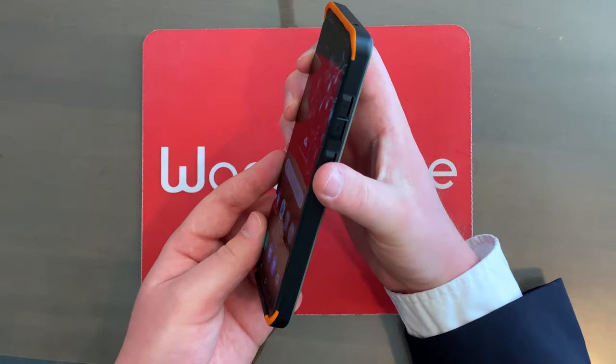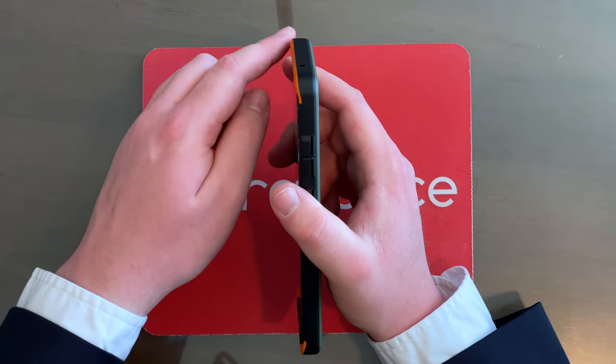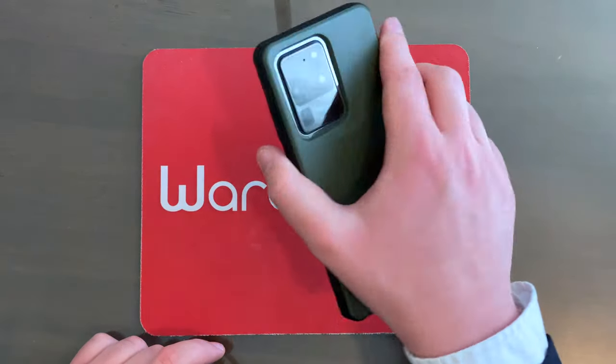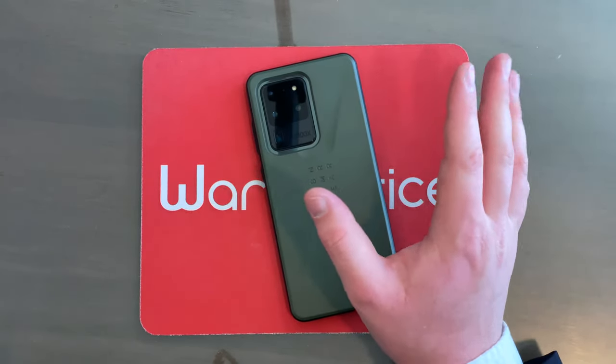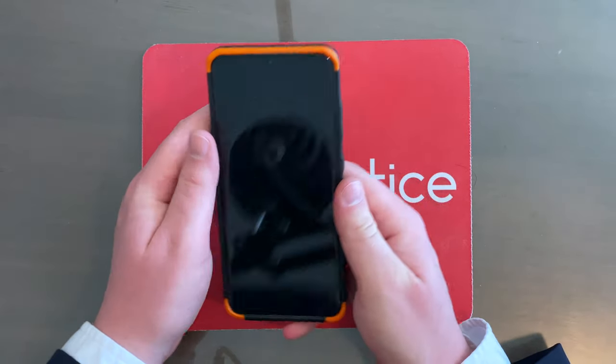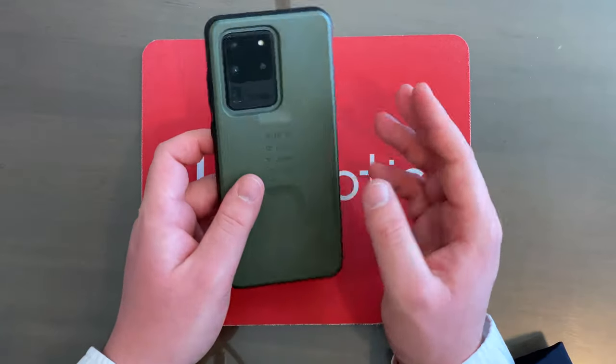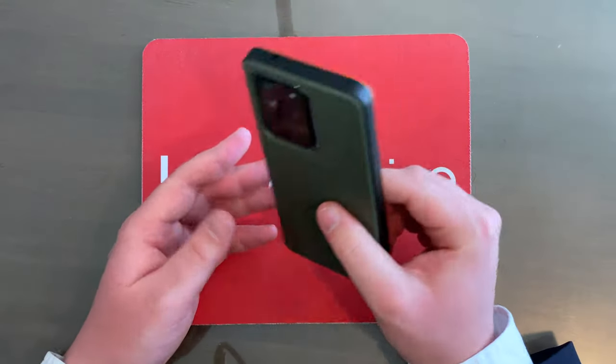Pretty nice case right here, and it definitely feels slim and very light in the hand. It's got some raised lips on the top and the bottom, so in theory, if you place your phone face down on a flat surface, the screen should not be touching the surface — which is definitely a good thing. I'm liking this color because it reminds me of my midnight green iPhone.